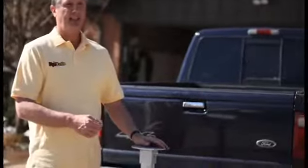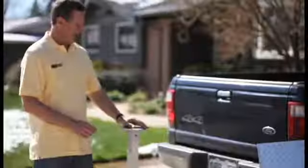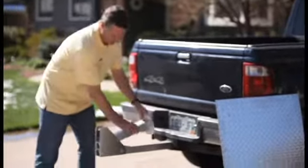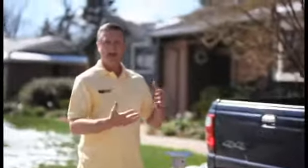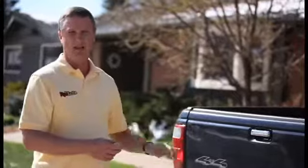He said he needed something that was lightweight but really easy to work with, so he invented the Porta Vise. Basically, it slides in and out of the receiver hitch and folds up and down, so it's really easy to take with you. When you're done with the job, you just throw it on the back of the pickup truck.